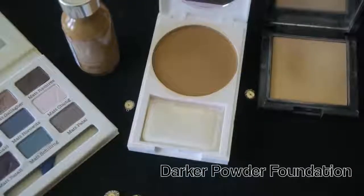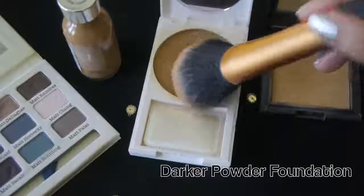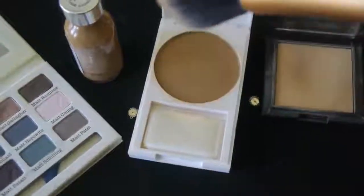While highlighting enhances your features, contouring hides them. So I'm going to take this darker powder foundation and use that to contour the sides of my face to make it look more narrower and V-shaped.